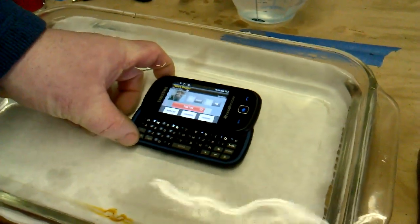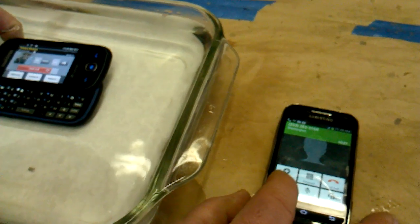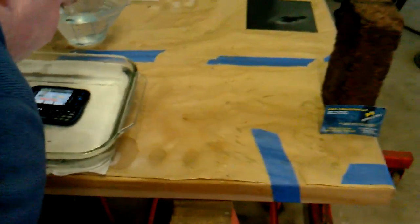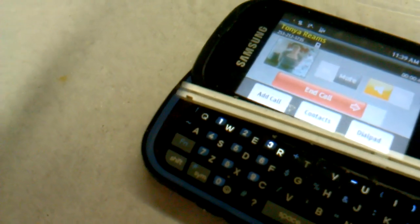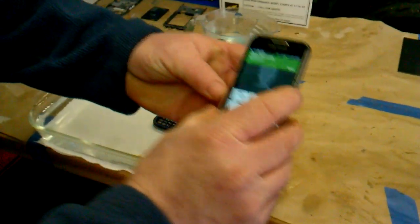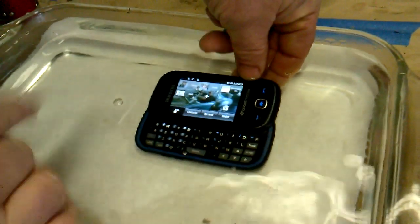I don't know if you can still see the screen there but it's pretty clear. I'm gonna go ahead and answer this phone and put both on speakerphone. Can you hear me? Yes I can hear you. Okay, I'm gonna go ahead and talk through this phone. Can you hear me? Yep, I can hear you. Okay, I just wanted to attest that the speaker is working. I'm gonna go ahead and hang this phone up now and set it back on the table.